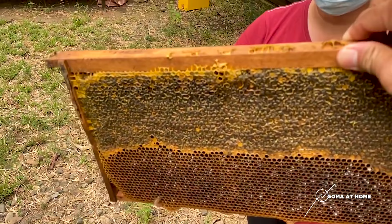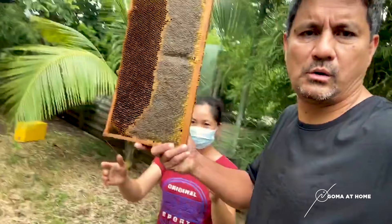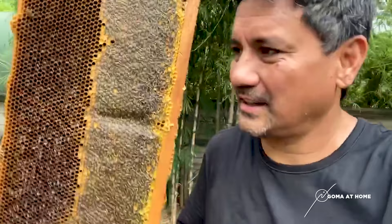Wow, look at this — it's heavy! Once the bees are out, if you feel it — oh, it's heavy, it's really heavy. It's filled with honey. You can see there, it's full of honey. Look at that — it's ready for extraction today.